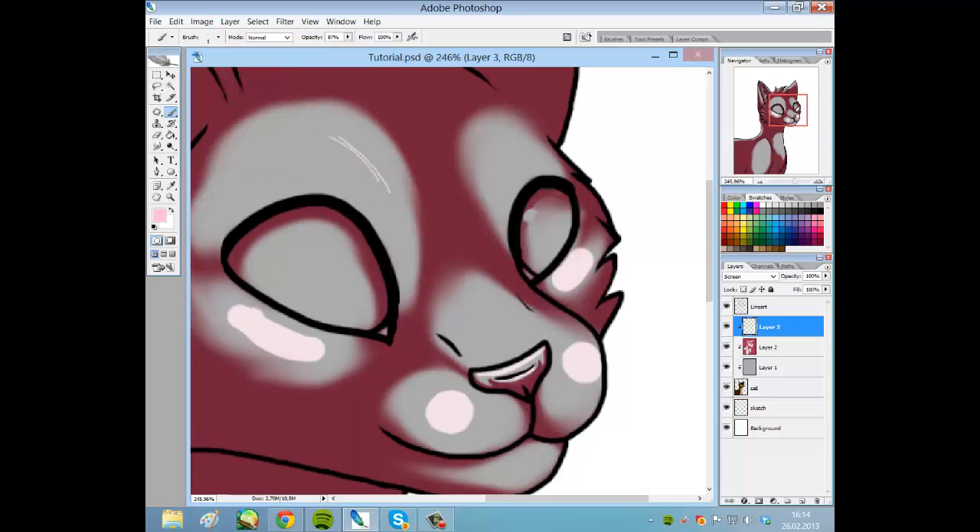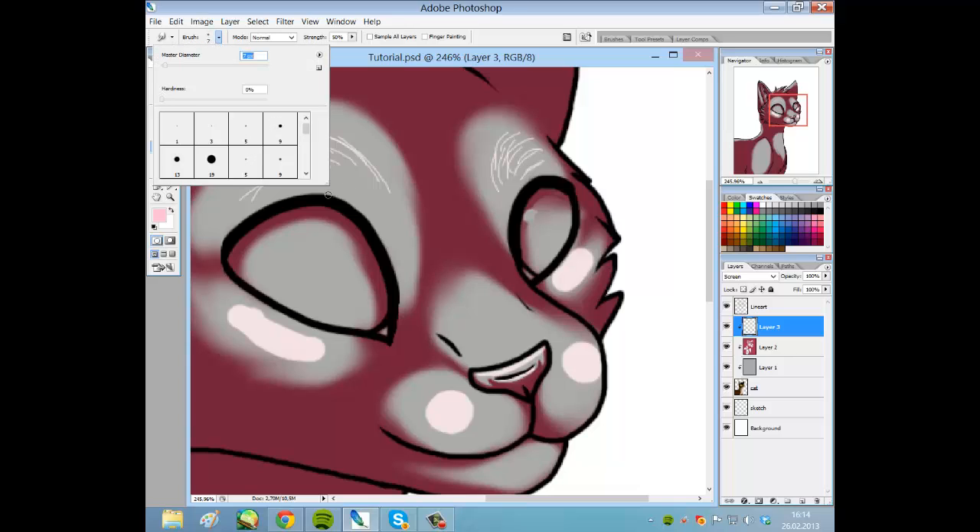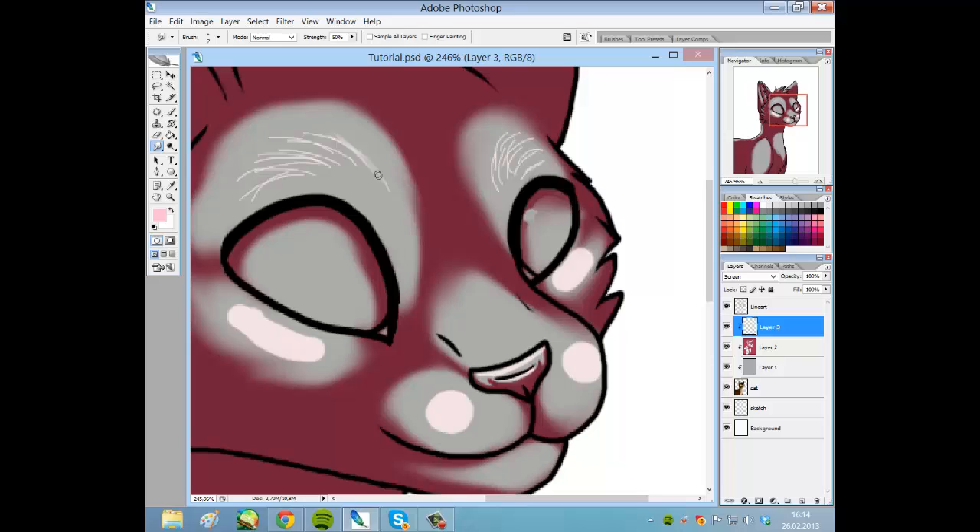The areas here are fur, and I'm using the smudge tool to soften the strokes so they look a bit better.